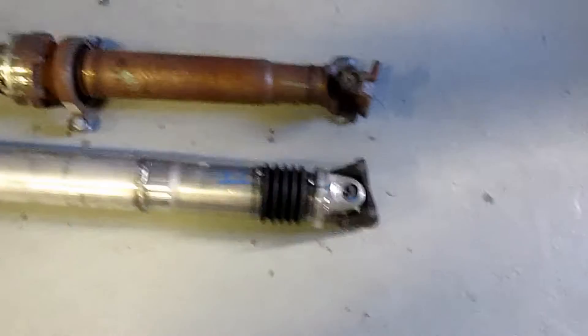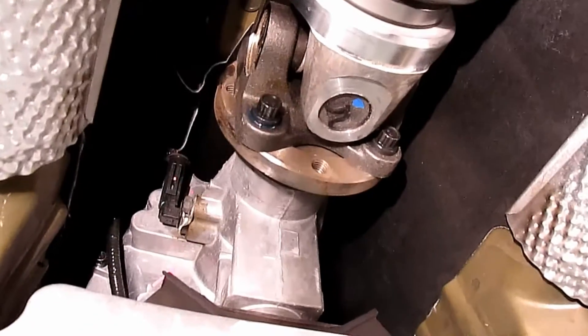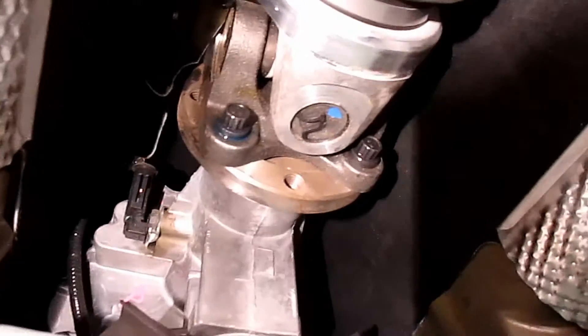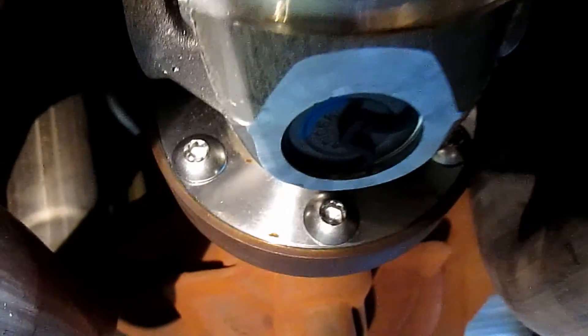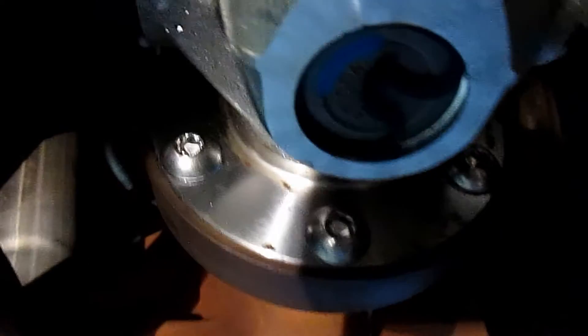Now we're going to install the new one. Put Loctite on the threads and tighten them down. You want to start with one, then cross over, then come across and cross over again — same like you torque down a wheel. Same thing back here. We've got some 10.9 stainless steel hardware, and you want to make sure that your hardware doesn't touch this rusted ring — you want it to only be on the flange.